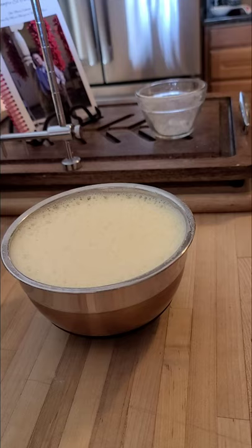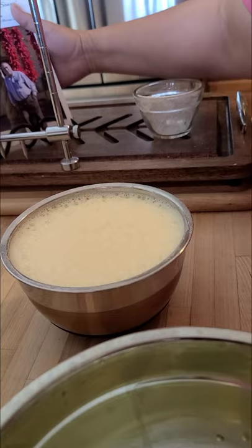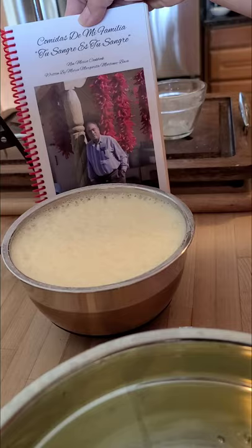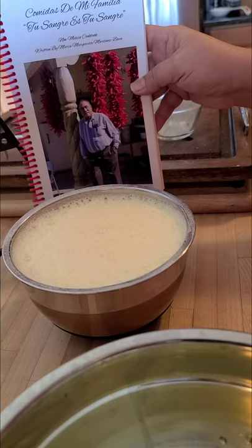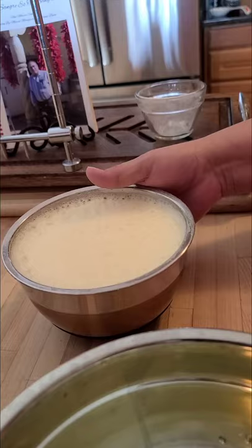Welcome to Margaret's Kitchen — Comidas de mi Familia, Tu Sangre es Tu Sangre, my authentic New Mexico cookbook. It's my greatest accomplishment — this beautiful cookbook that I dedicated to my father. I use it all the time. If you want to order my cookbook, please do so — you can go to my Amazon and search Comidas de mi Familia, Tu Sangre es Tu Sangre. I dedicated it to my amazing dad who had a love for cooking. I have a love for cooking, and that's dad and I.